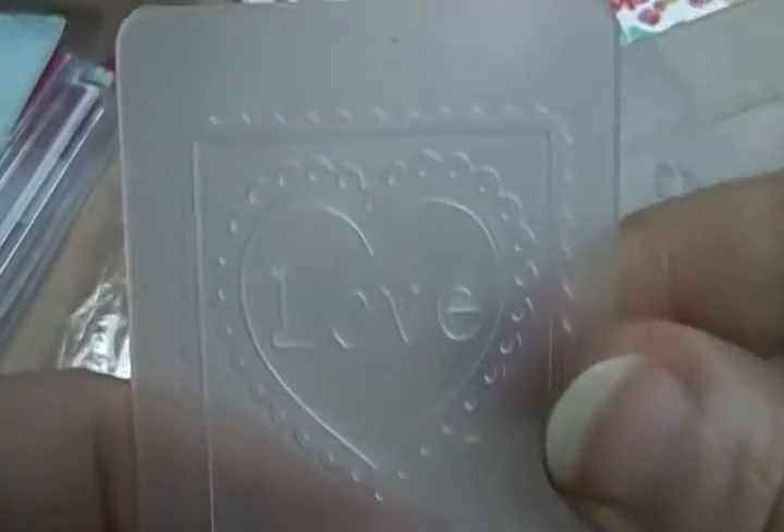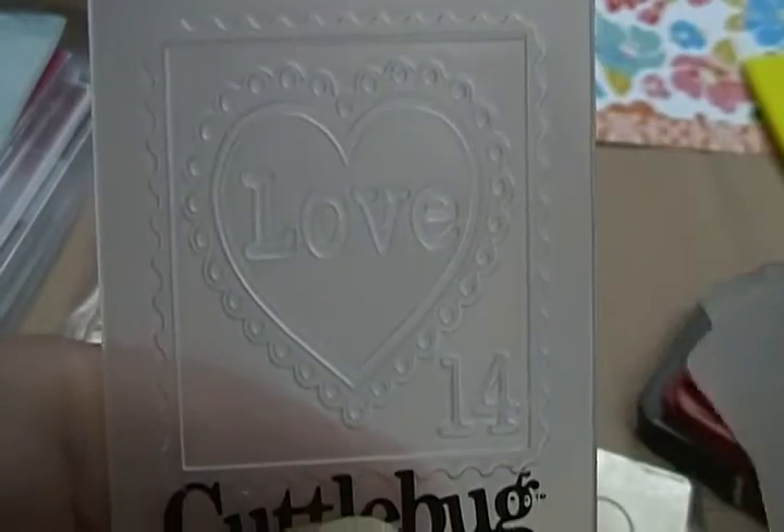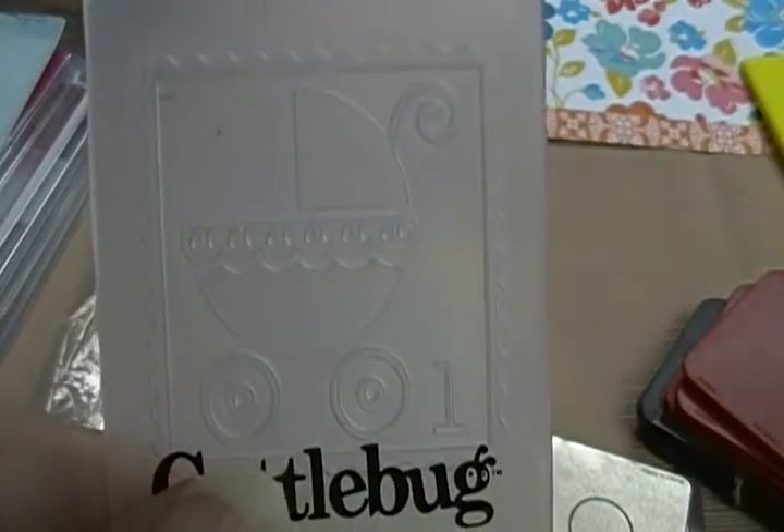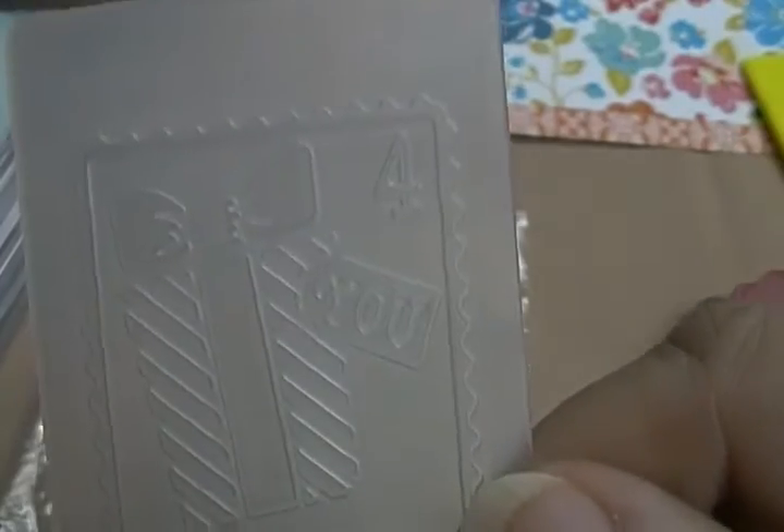I'm trying to show you what it is. This one's love. They're stamps — they're meant to be stamps. This one's a baby thingy. And the birthday.